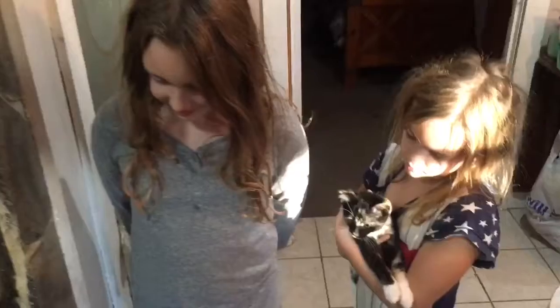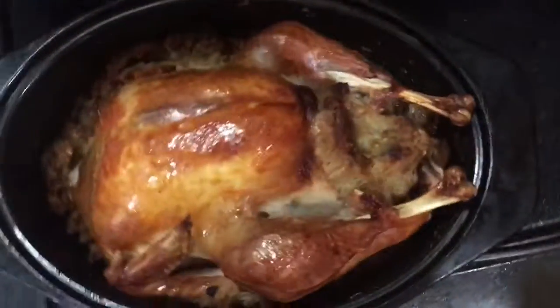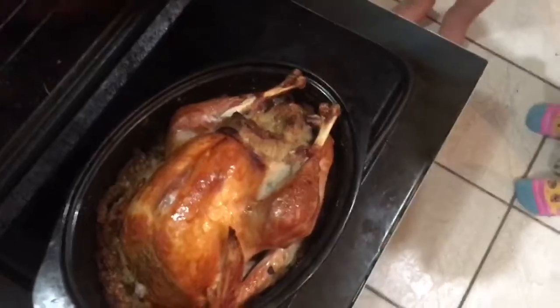Let's check out this turkey you guys stuffed for the very first time. You ready? Let's check it out. Let's see how it looks. Ooh, that's a red turkey! Oh my gosh, it's falling out. Look at that — it stretched. What expanded in that? I'm excited to eat it.